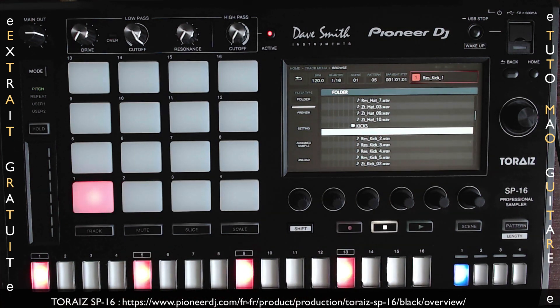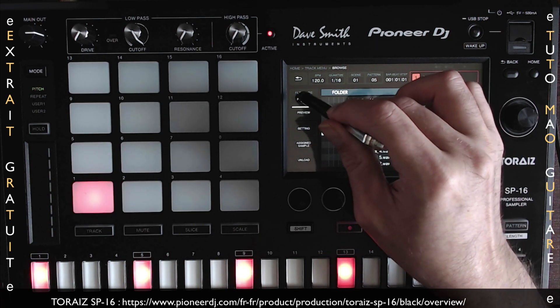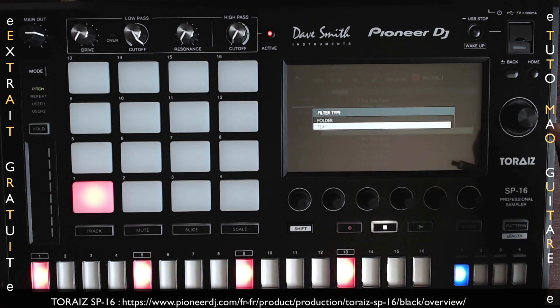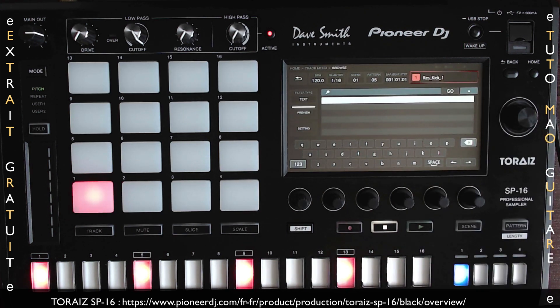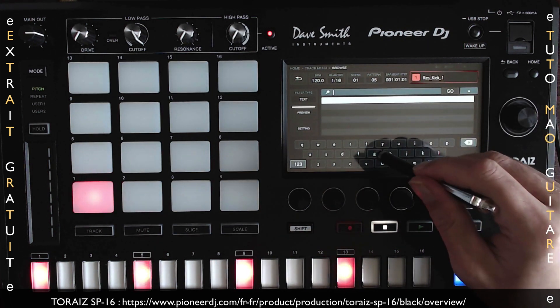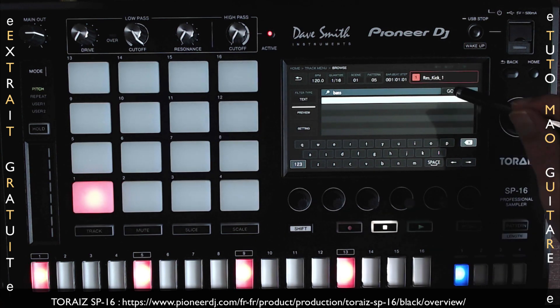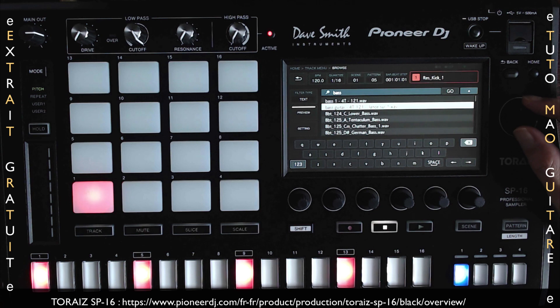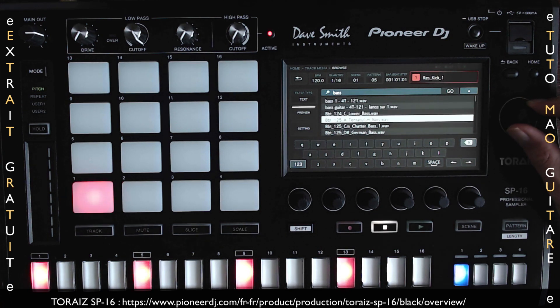On peut également faire une recherche avec du texte. Je vais appuyer sur Filter Type ici. Je peux sélectionner texte et taper, par exemple, « basse ». Je fais go. Et j'ai tous mes samples de basse disponibles ici.